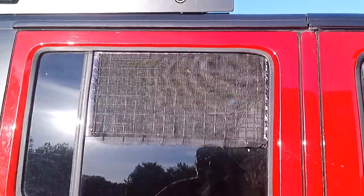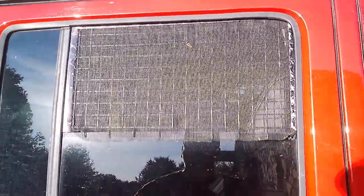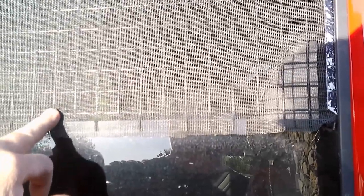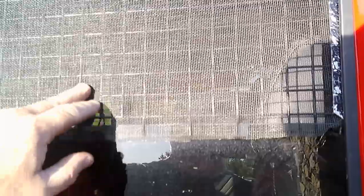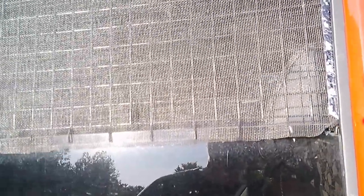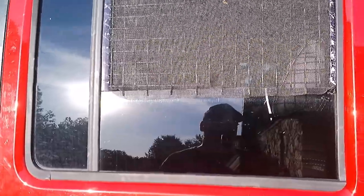Here are our wire mesh window screens. I made them out of an industrial grade of about 1-inch or 1¼-inch square wire mesh with mosquito netting over the top. They just slide right into the window frame — put the window up and they hold in place.